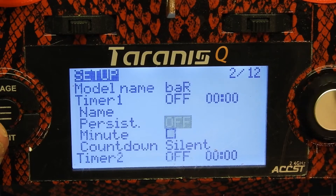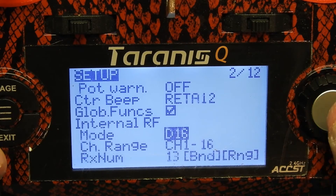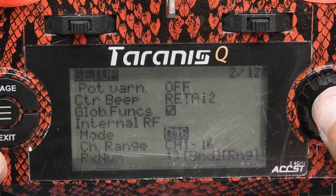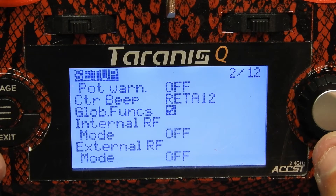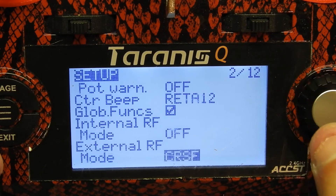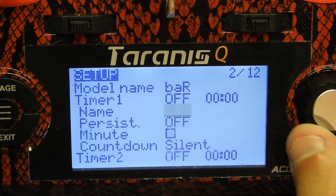When you're done you hit exit and right down here is your mode. D16 is usually for RXSRs, DX4Rs, and XSRs. If you're using an XM Plus receiver or XM receiver for FrSky, you want to put this on D8. If you're using Crossfire like I do, you want it off with the external module on — it'll say 'Crossfire' right there. But I'm not gonna mess with that at all; I'll leave it off because this is a test model.